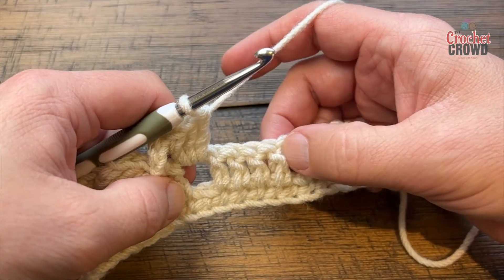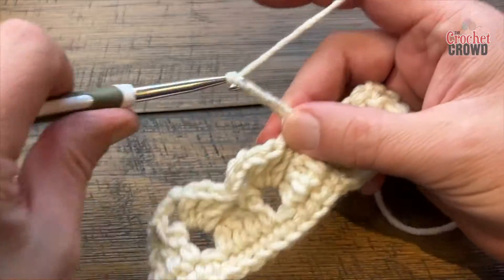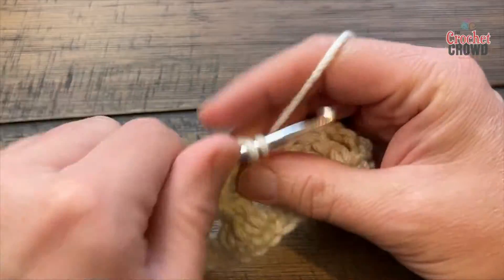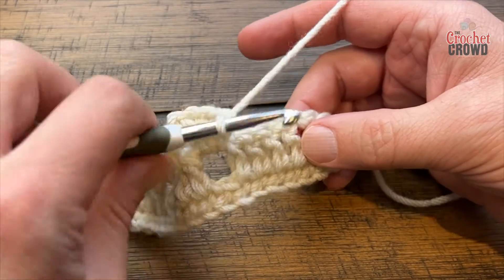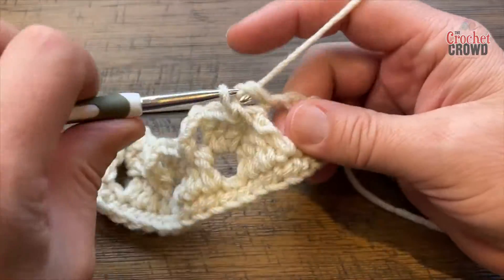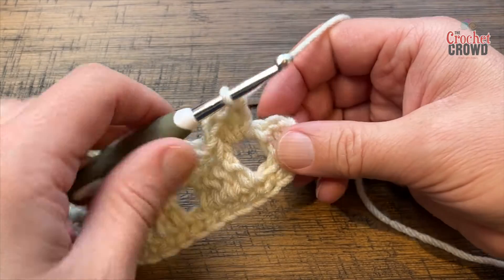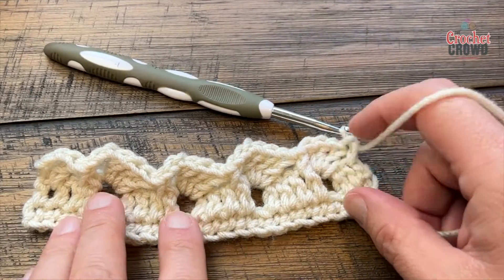Look at the next group, look at the last one, single crochet into the front post, chain three, and then three double crochet into the chain one. As you get closer to the end, put your single crochet in first, then still put your three double crochet into that space, and then apply a single crochet into the first single at the edge. That will finish that row and you can see how it's lifting, which is what you're looking for.